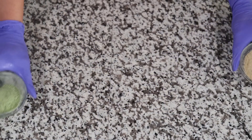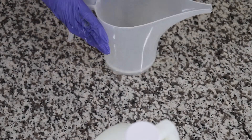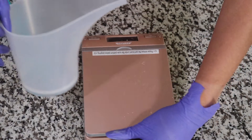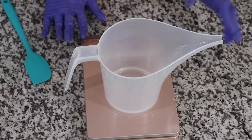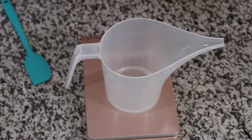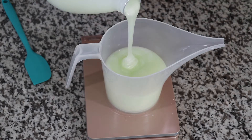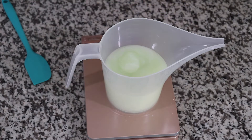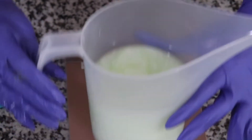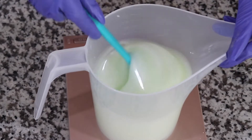Here I have my shower gel base, my cup, and I'm going to be weighing out my shower gel base — I'm going to do two 8-ounce portions. This is a very nourishing shower gel base, it smells lovely, it has tea tree and so much more in it.